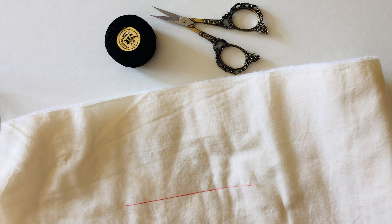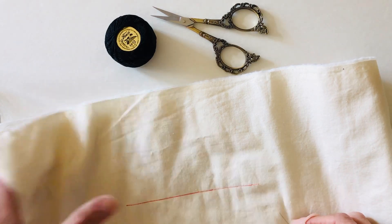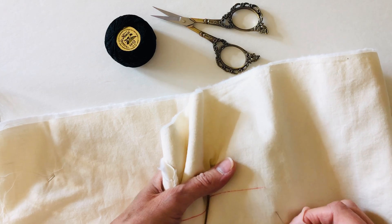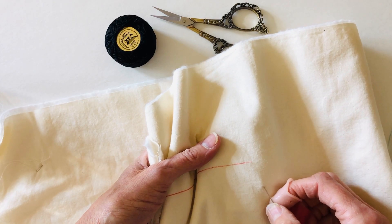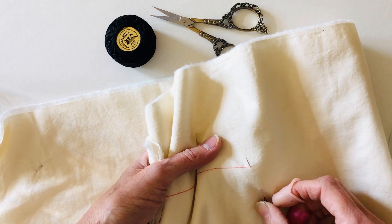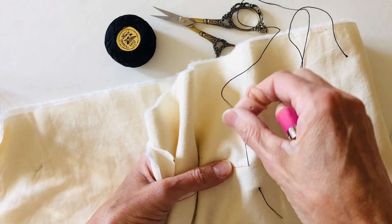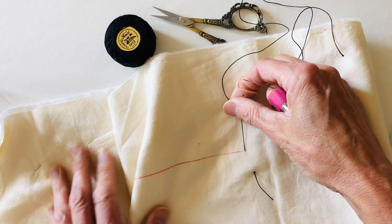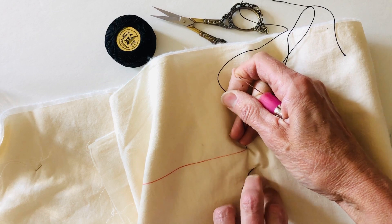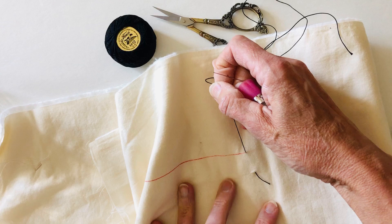I'm going to stitch along this red line. I'll start with my needle, putting it through the fabric in between the layers, and come up where I want to start stitching. Then I pull that thread through, and as I'm pulling it, I'm going to scratch it just a bit with my fingernail, and that helps it to pop through nicely.